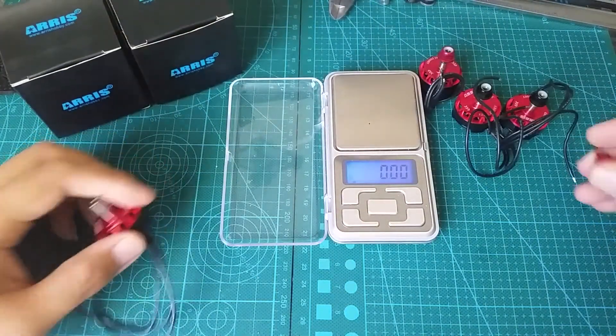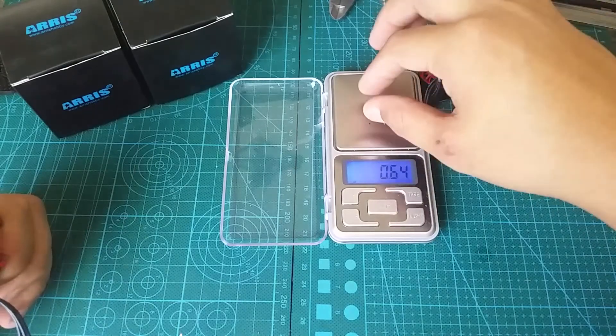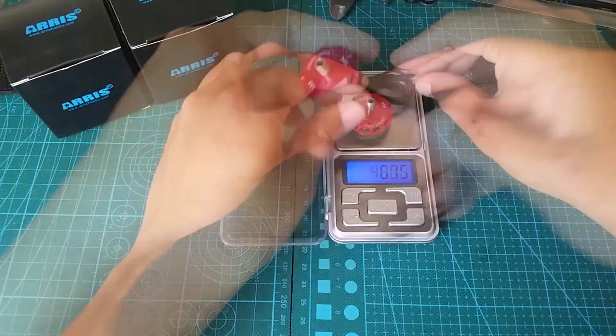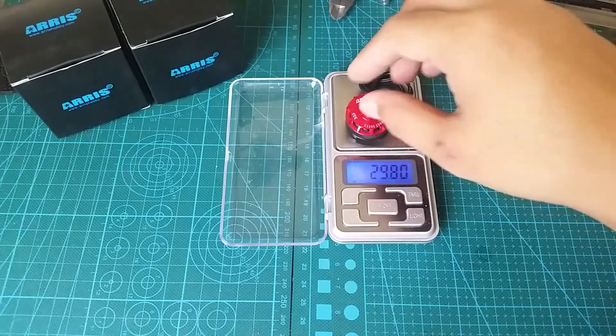These are aluminum nylon lock nuts and they are super lightweight, just 0.64 grams each. Each motor minus the lock nut weighs just under 30 grams.